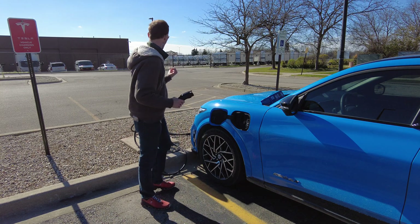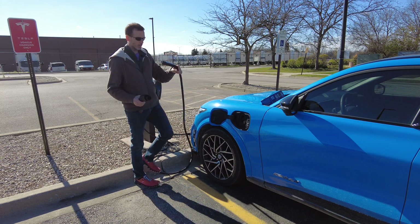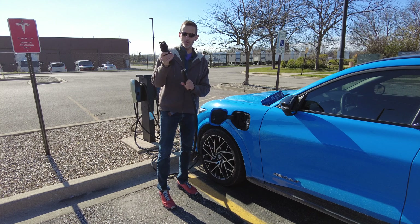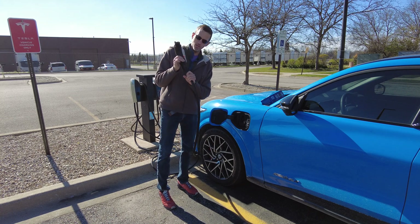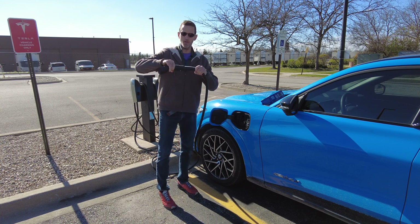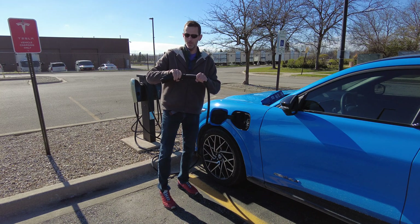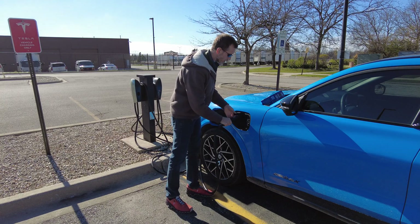Let me go grab the Tesla plug. As I mentioned, there's a latching mechanism on the bottom. Basically, what you're going to want to do is plug that in and then slide the latch down, which locks it into place so the Tesla plug isn't going to come out of the adapter. You're going to want to wait at least 30 seconds, and then you can just plug it into the car.